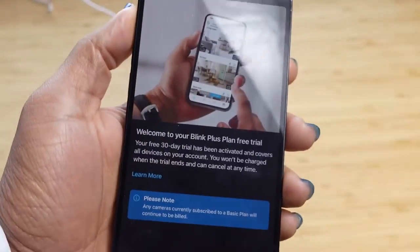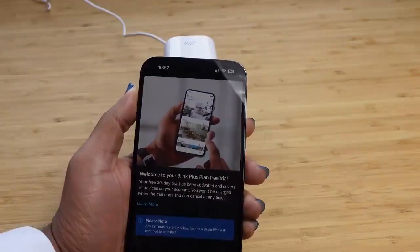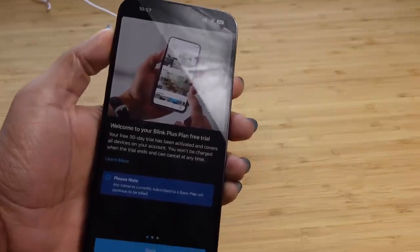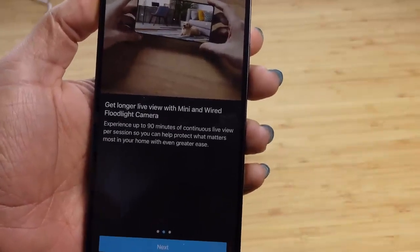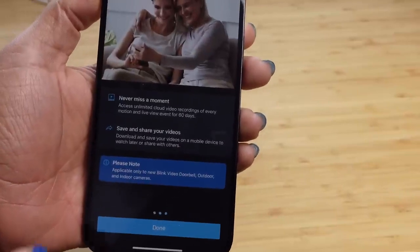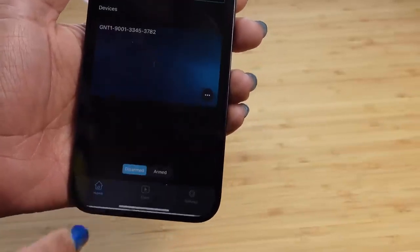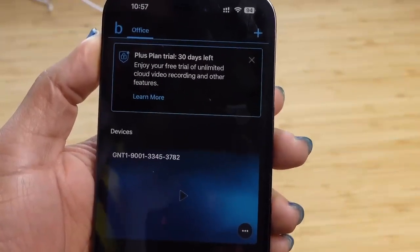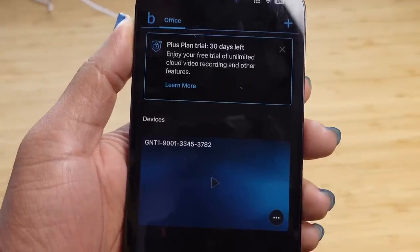A mini camera has been added to the office system. We press done and now it offers a free trial plan — a 30-day free trial that covers all devices on the account, and you won't be charged when the trial ends. You can cancel anytime. You get longer live view with the mini camera — up to 90 minutes of continuous live view per session. I did not have to enter a credit card, and if I want to continue at the end I can subscribe through my connected Amazon account.